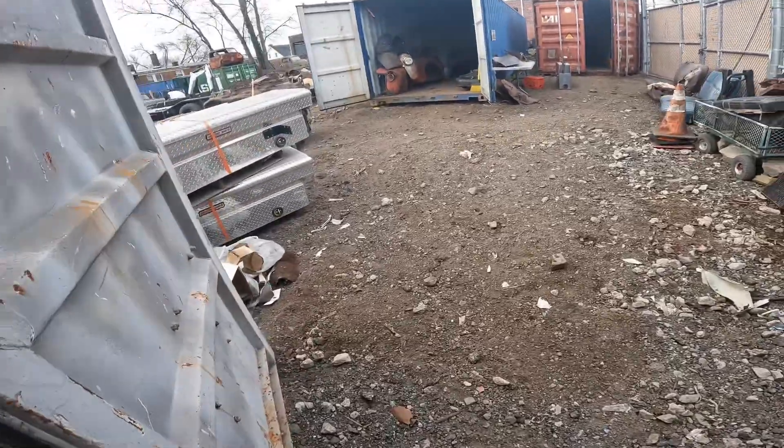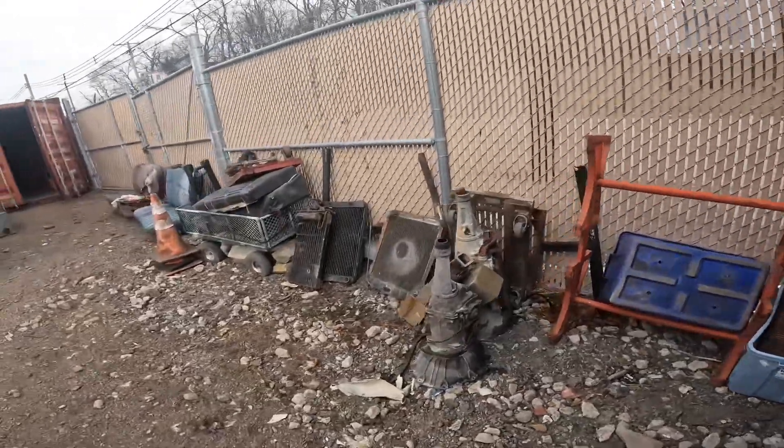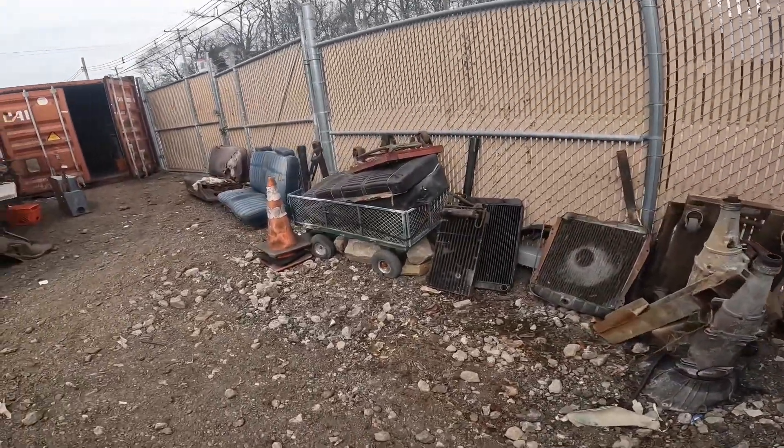Got two hoods — actually one's a trunk lid for a 62 Impala, I'm pretty sure. The other is a front fastback hood with no scoop. But yeah, a lot more organized.